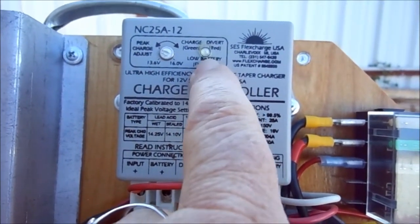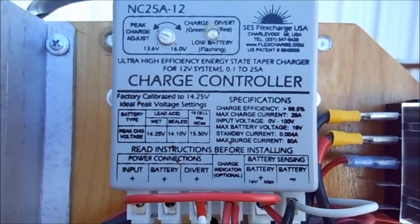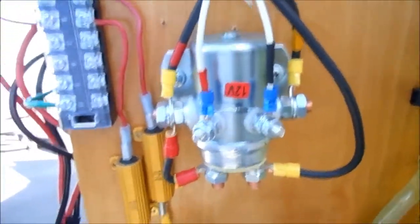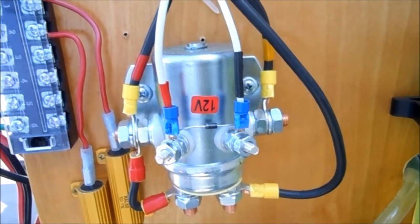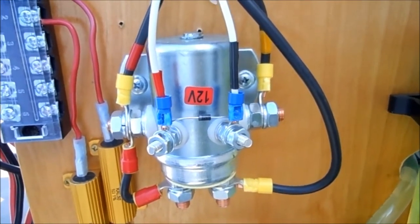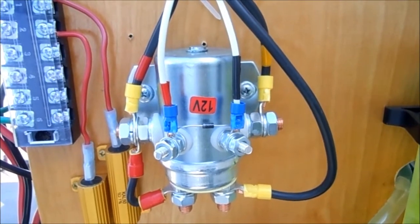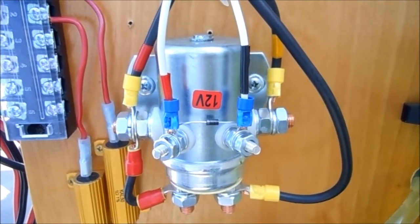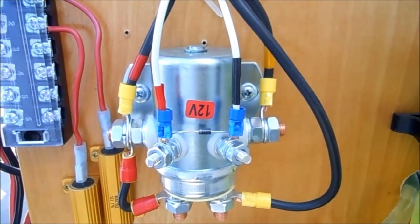When it's low on charge, the light blinks at me. When it's charging it's green, when it's dumping it's red. I added one of these replacement units — under 40 bucks, about 30 bucks. This will actually handle a whole lot higher amperage and it's less likely to fail because of my little mistakes. So that's the new addition.